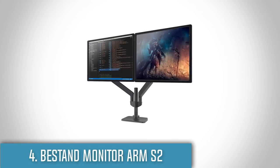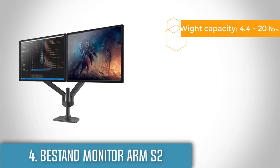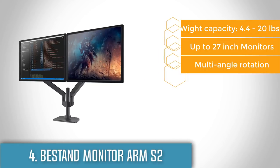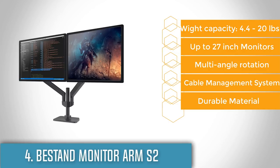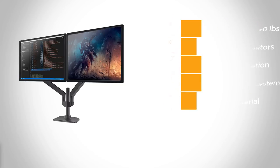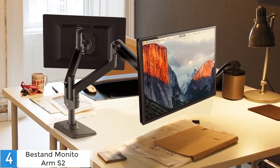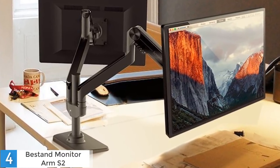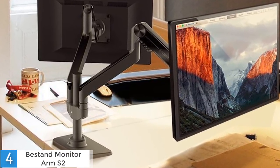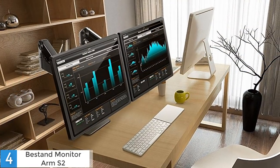Moving on, at number 4 we have the Bestand Monitor Arm S2. This ergonomically designed monitor mounting arm makes it easy to adjust LCD monitors to a comfortable position and is helpful in relieving eye fatigue, neck and back pain. Universal rotation makes viewing your monitor from any angle possible. This Bestand dual computer monitor stand comes with a Gatspring connector in the arms. With the built-in Gatspring arm to suit various monitor weights, you can freely move to any mounting point and gracefully adjust the monitor height.